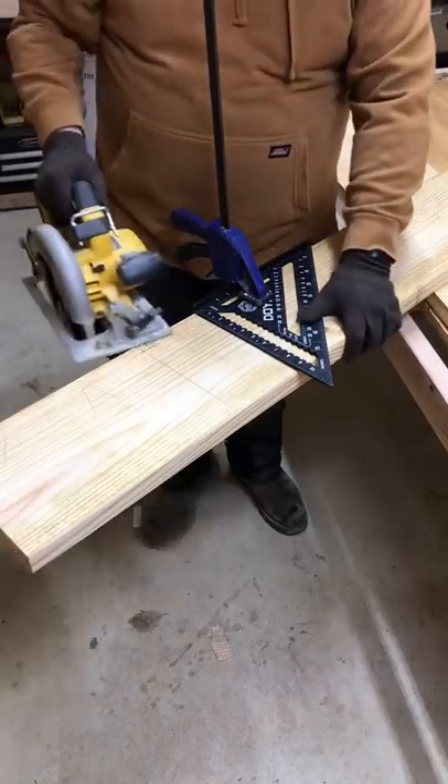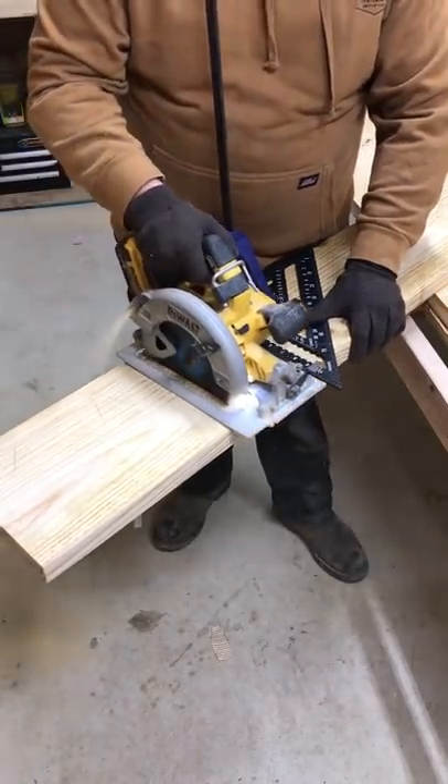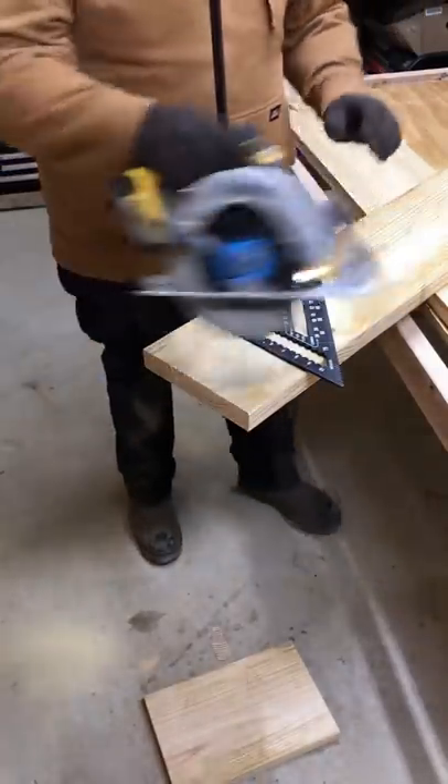Get it good and tight — look at that, beautiful.